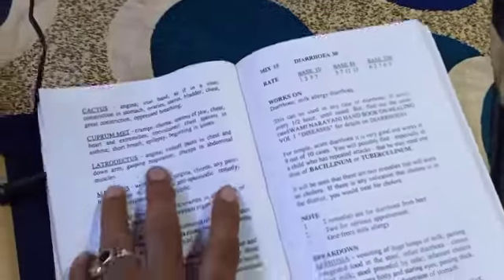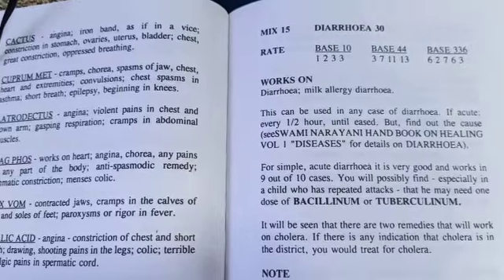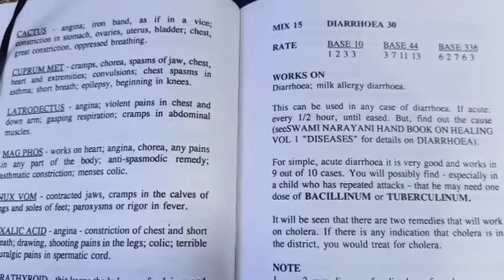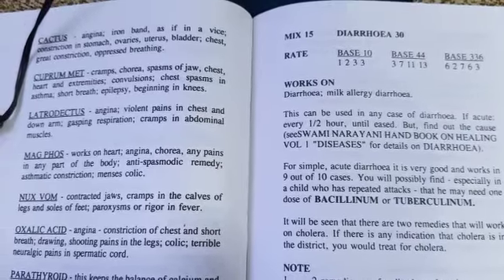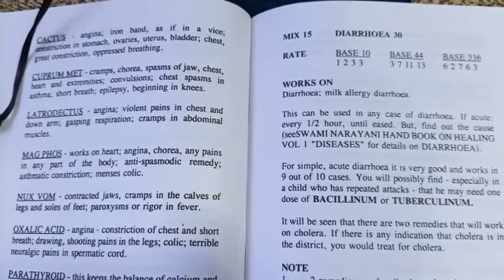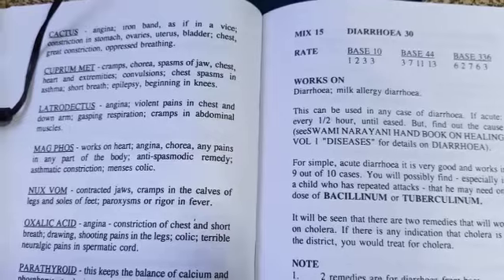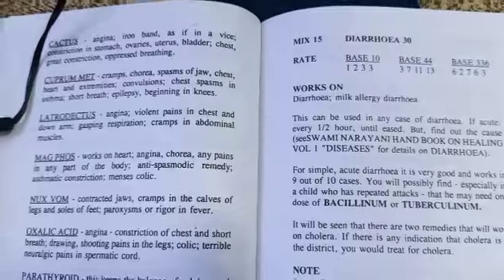For example, you want to make a remedy for diarrhea. We have to refer here to the base 336 rate for diarrhea — and diarrhea 30 is the potency. The base 336 rate is 6-2-7-6-3.